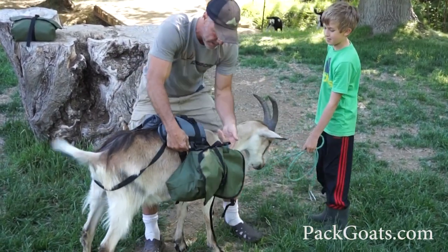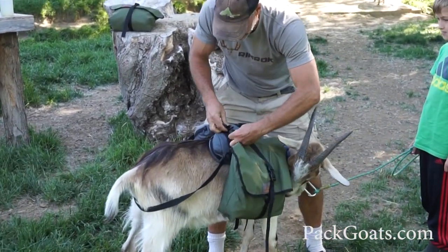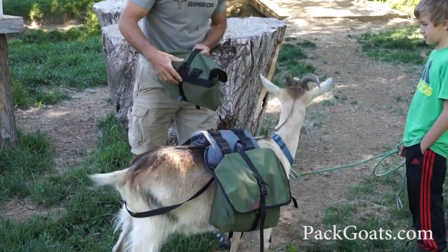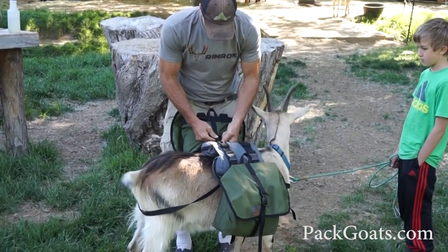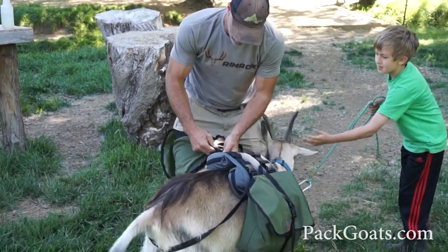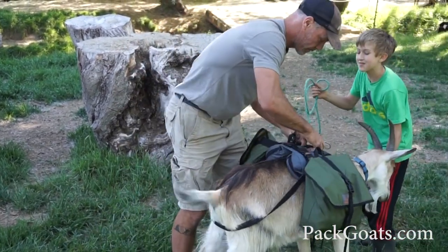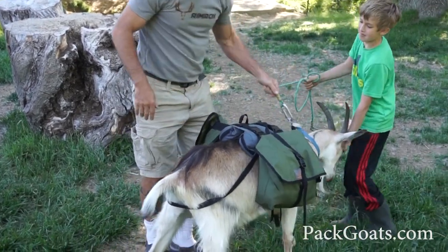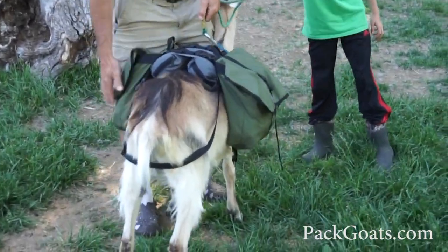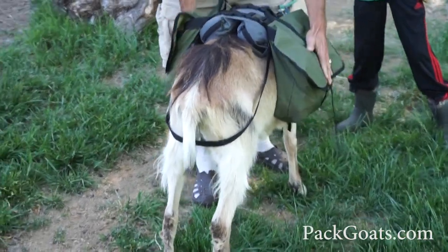What we're going to do is just clip these loads in — really simple — one side and then the other. First we'll clip in the securing point, and then this, and bam, we've got a little trainer pack ready to go. These aren't huge, and you don't want them to be huge.